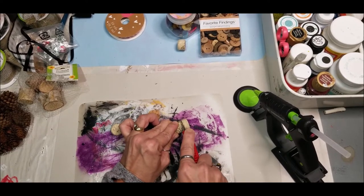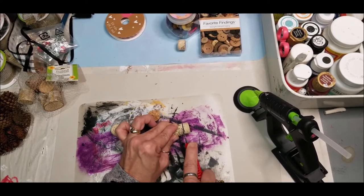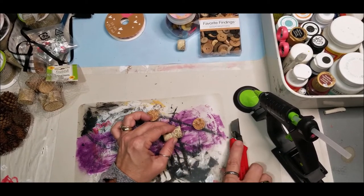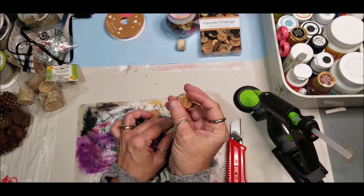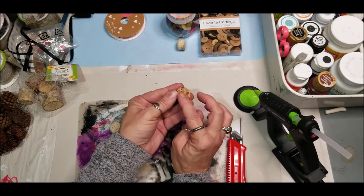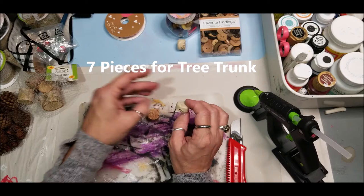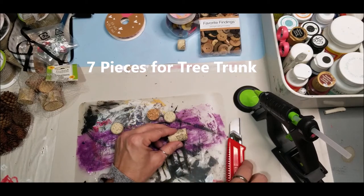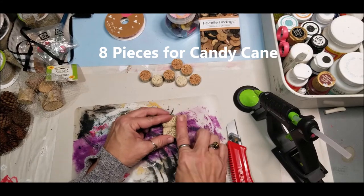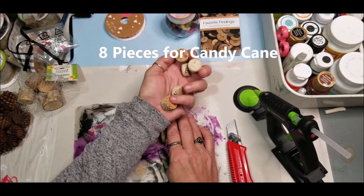You can literally cut the wine cork — just be extremely careful and make sure you have a cutting surface. We want this beautiful smooth cork side. You can use the white side if you want, or turn them vice versa. You want at least four more pieces for a total of six for the tree. You'll need eight pieces to make the candy cane.